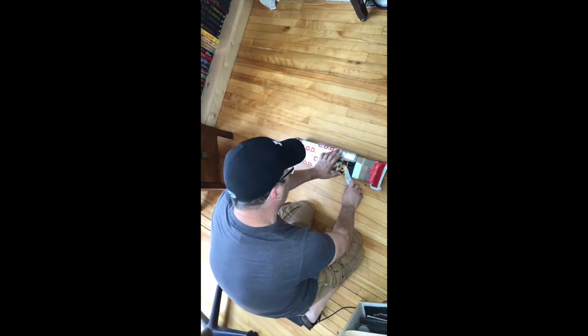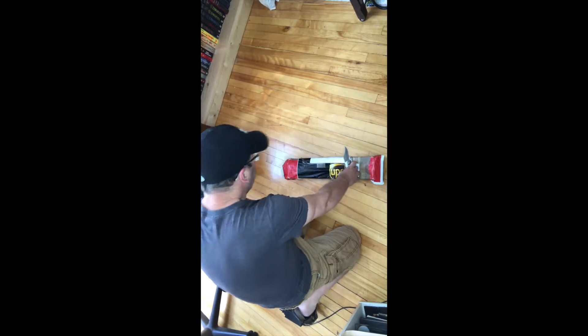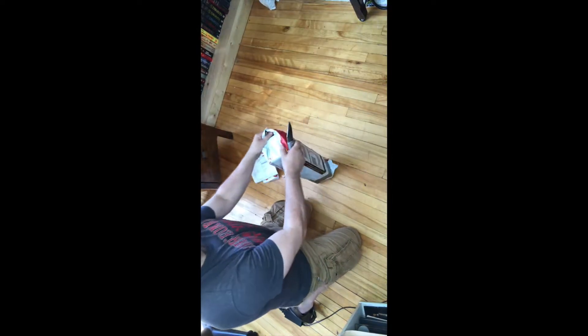Hi everybody, today's Friday and I got some good news — I got a new toy today. Want to know what it is? Stick around, here's the unboxing. So here we go, let's get into it.